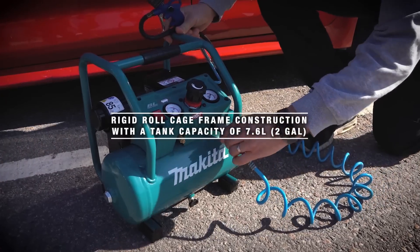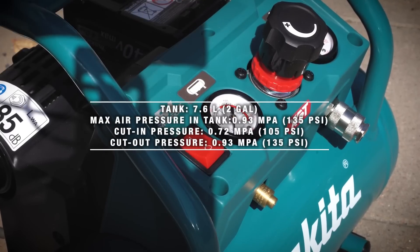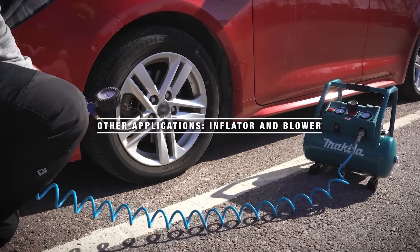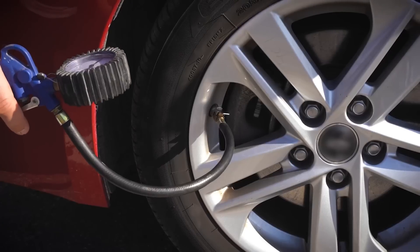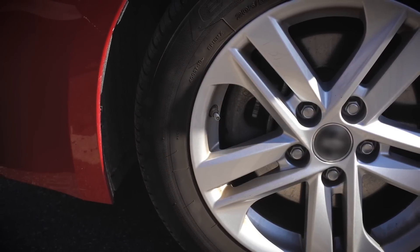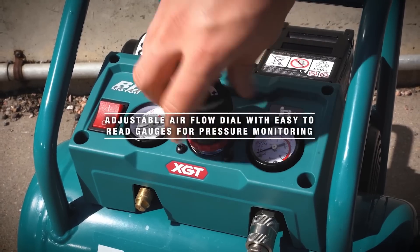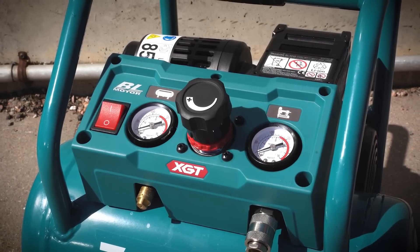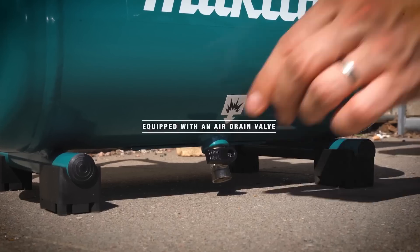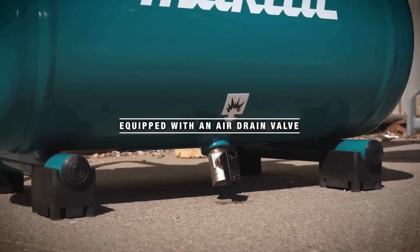The compressor features a 7.6-liter air tank with up to 34 liters per minute airflow, a brushless motor for high performance and durability, and a low noise design for indoor use. Its compact and lightweight design makes it easy to transport, and the roll cage construction ensures durability. It is compatible with all Makita 40V Max XGT batteries and comes with a three-year warranty.